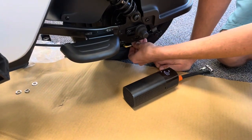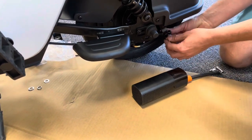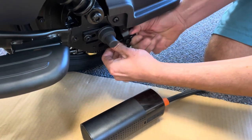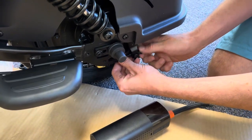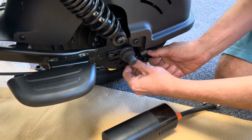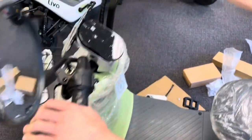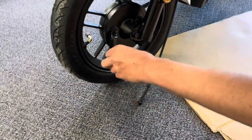Next, adjust the brakes — they're very easy to adjust, even on the go. Pull the spring forward a little for leverage, push this back, and then you can twist it. Make sure there's some space, then adjust the brakes to your desired stiffness — tighter is more stiff, looser is less stiff. Come up here and check that it's how you like it.